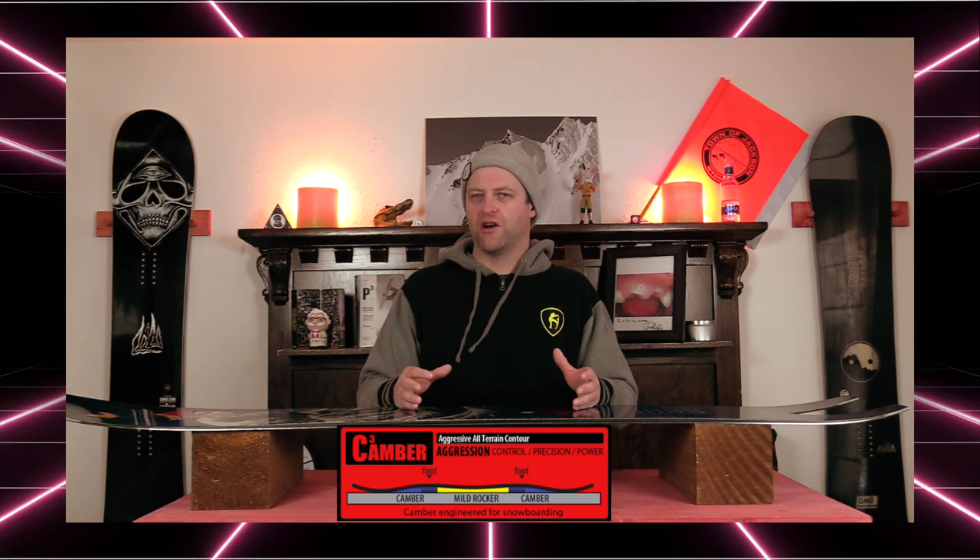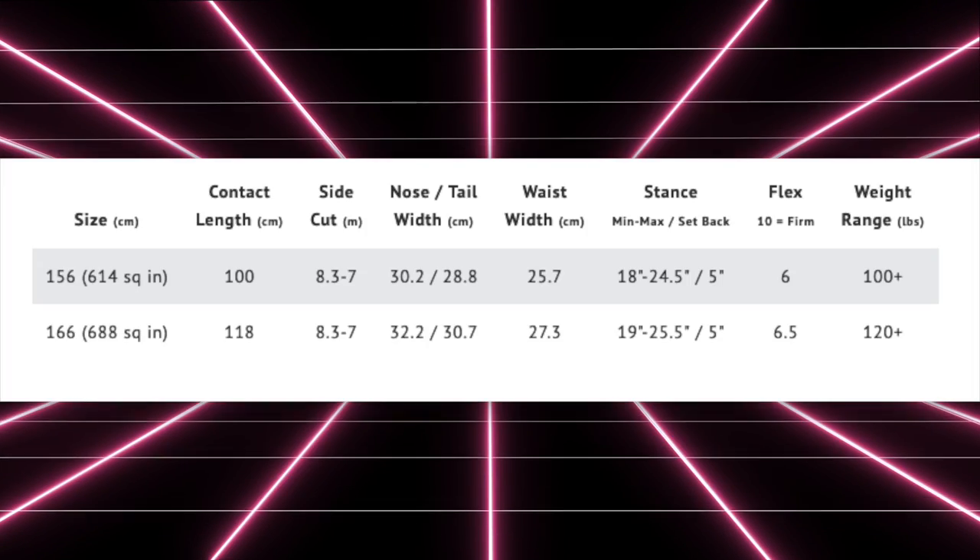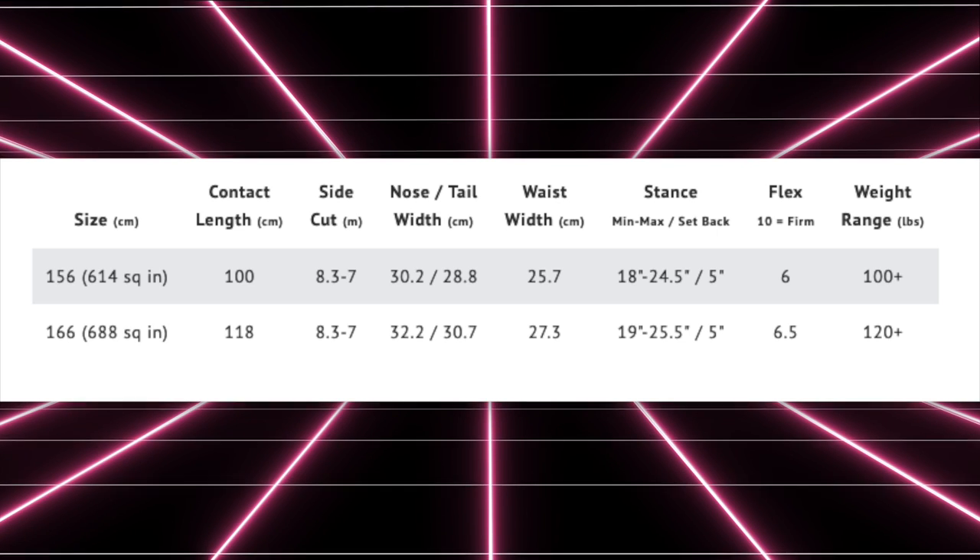This is going to make it easier to load but still retain the spring and snap of camber. This board is available in two sizes: 156 and 166.